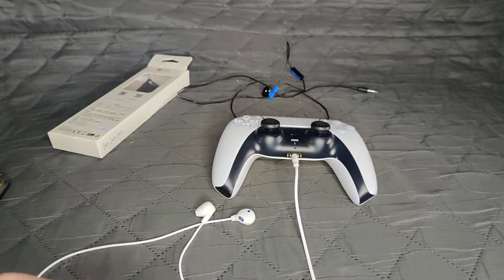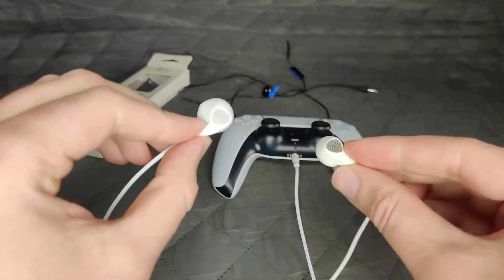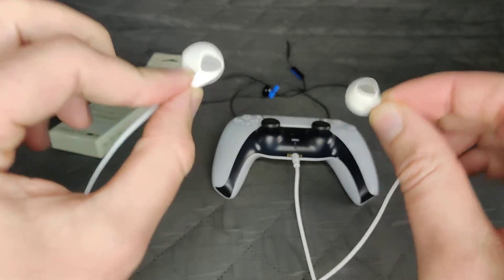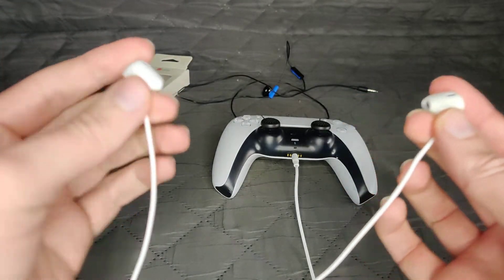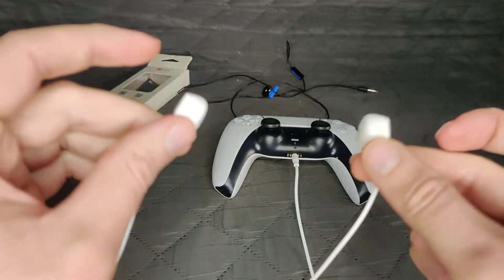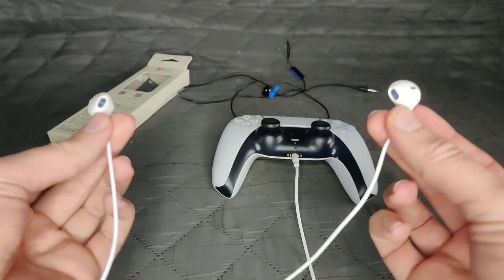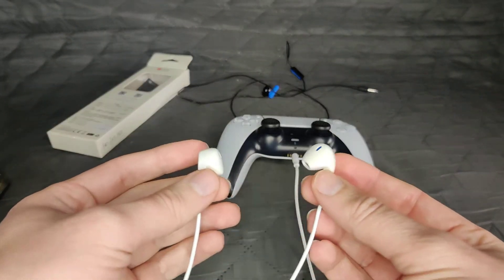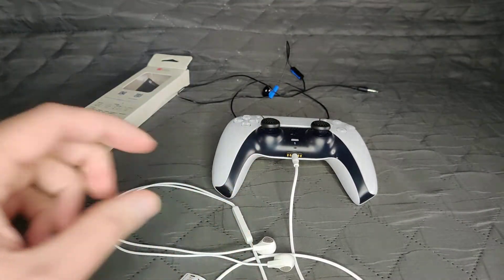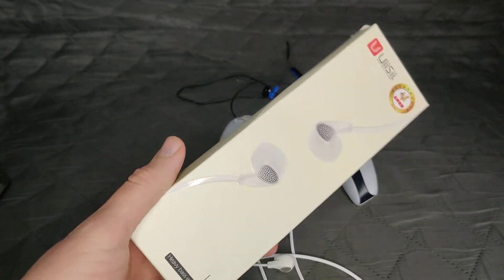The only thing I dislike about these earphones is there's no sidetone or mic monitoring so you can't hear yourself. But because they're small and just fit in your ear, when you're talking you can kind of hear yourself outside of them anyway since they don't go completely over your ear. I wish they had sidetone or mic monitoring - that would have made me completely happy.